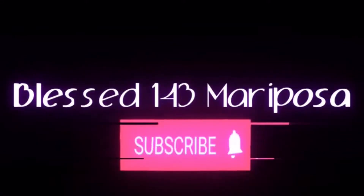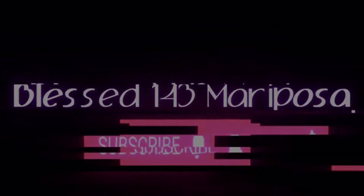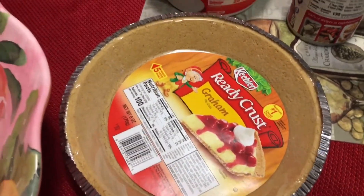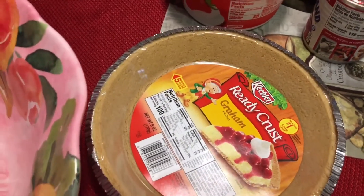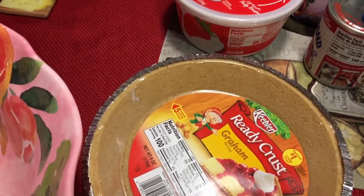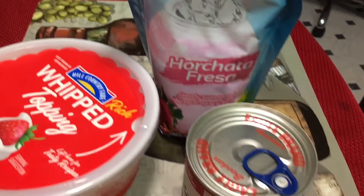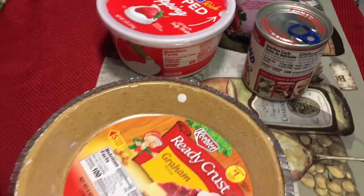Hi guys, welcome back to my channel. Today I'm gonna make a horchata, but it's up high and this is all you need — I'm gonna get all this together.